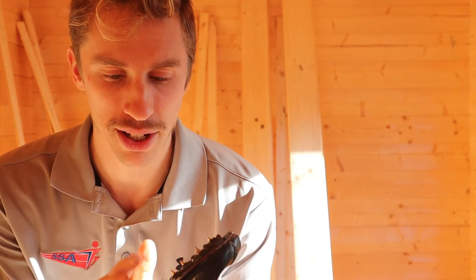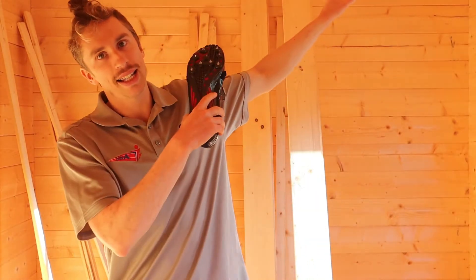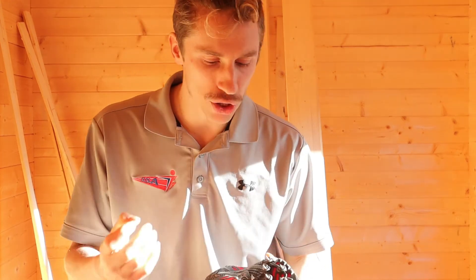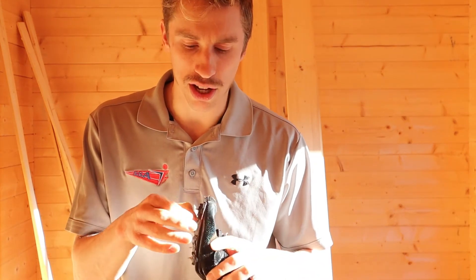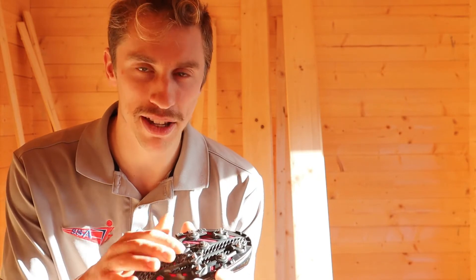I recommend sprinters may want either one of those three, and middle distance runners either one of those two. Depending on the type of surface — there's tartan and mondo — mondo is a very hard surface that keeps you on top of the surface, so some athletes don't want pyramid spikes on that surface, though personally I love them for it. When it's wet, some people prefer needle spikes because they penetrate the ground deeper. For me personally, pyramid spikes for competition and the other spikes for training.